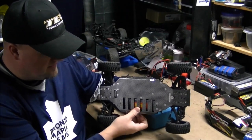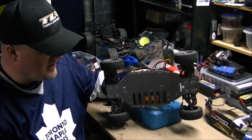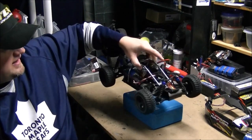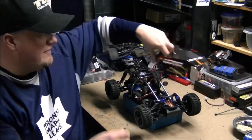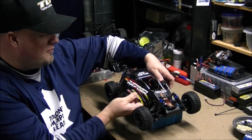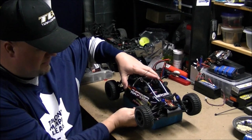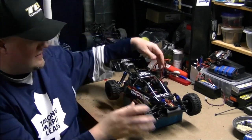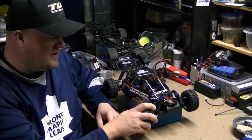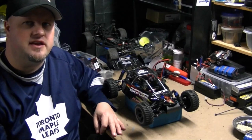So guys, this is the FS Racing Raptor — just a quick overview. Hope you guys liked it. Hope my buddy lets me do some more videos with this and we'll keep you updated. Again, this was from Banggood online; all the links are in the notes so check it out if you're interested. Thanks again for tuning in and we'll catch you next time.